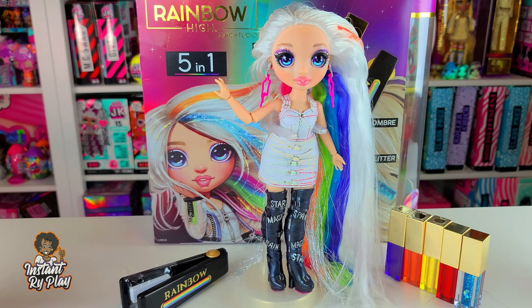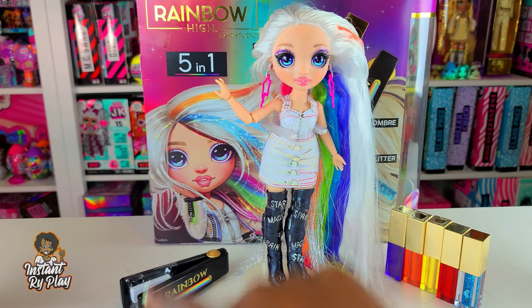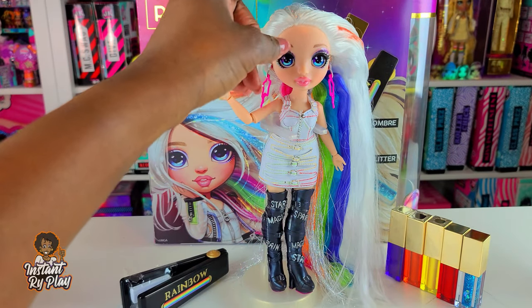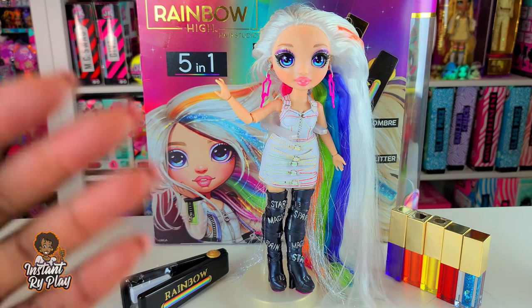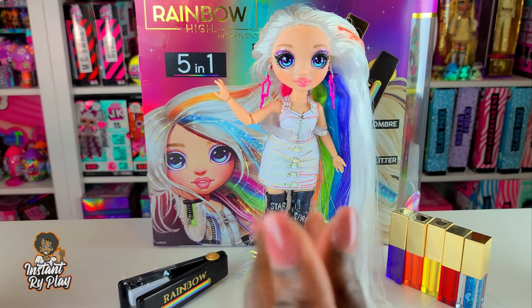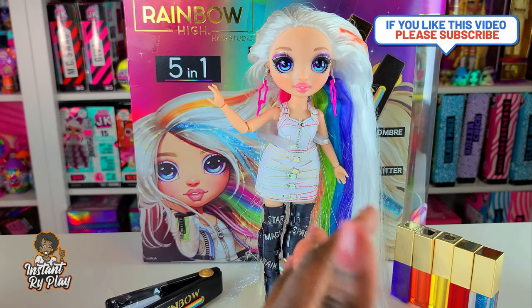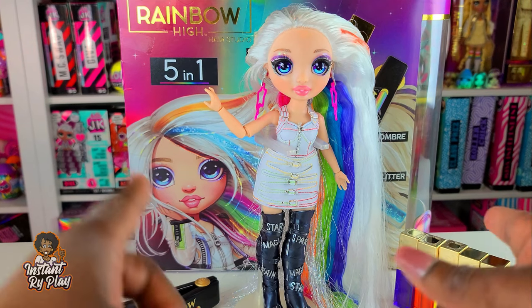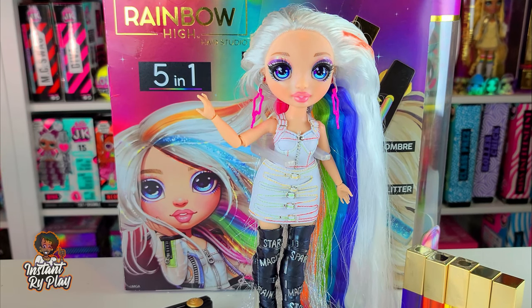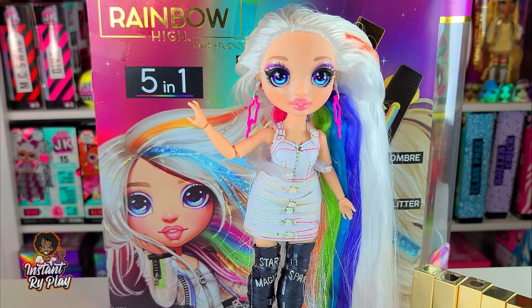That is Amaya Rain in the Rainbow High Hair Studio. She also comes with a brush, which is cool. In a future video I'll show you guys what I do with her - I'm pretty sure I'm going to remove the tinsel, restyle her, and show you some different outfits and creations. The cool thing is, if you have other Rainbow High dolls you can mix and match their outfits. You guys let me know what you think about Amaya Rain in the comments below. That's all we have today on Instant Right Play - even if you have a hard day, we hope you find some time to play. See you next time!